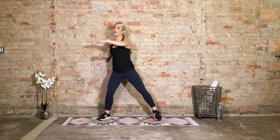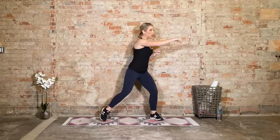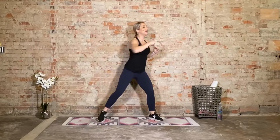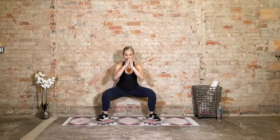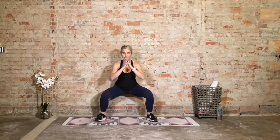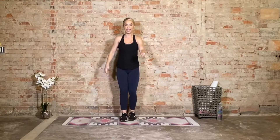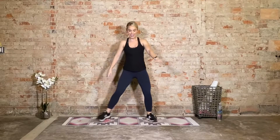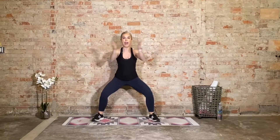Heavy in the heels, twist on the toes — heavy in the heels, twist on the toes. Two more like this — last two, last one. Now we just squat — eight, seven, at your own tempo, six, five more, four, three, last two, last one. Now hold the bottom. We're going to go into squat jacks. The option first: squat, lift, tap it in and out — squat, lift, tap it in and out. Everyone hold the bottom.